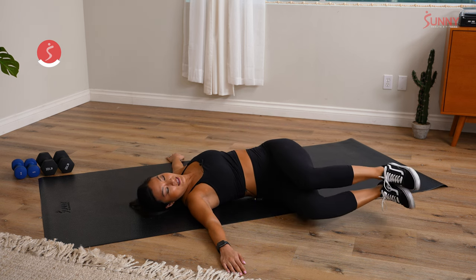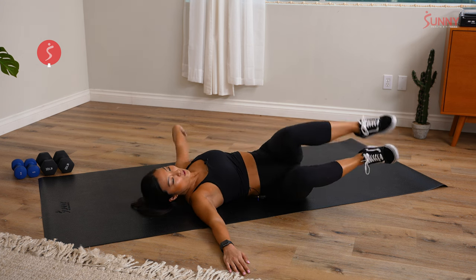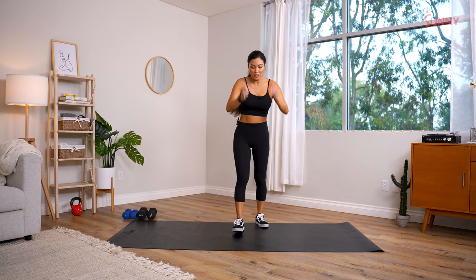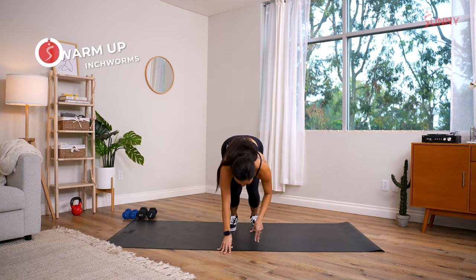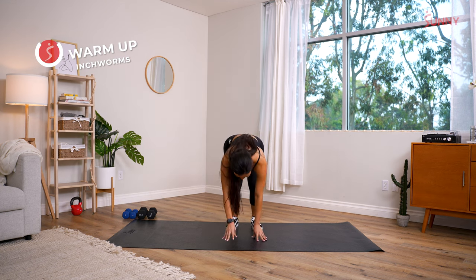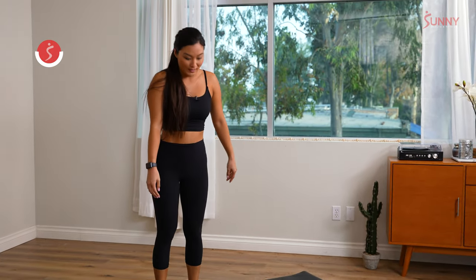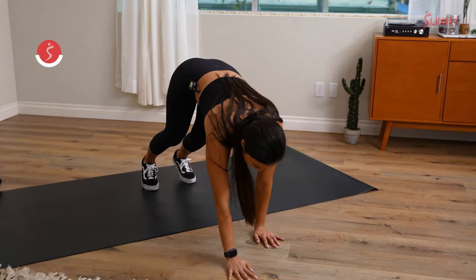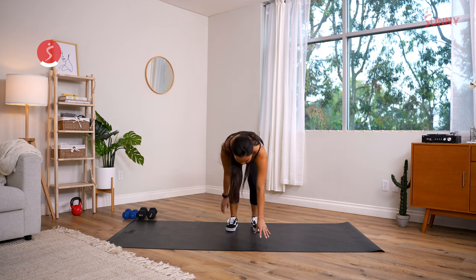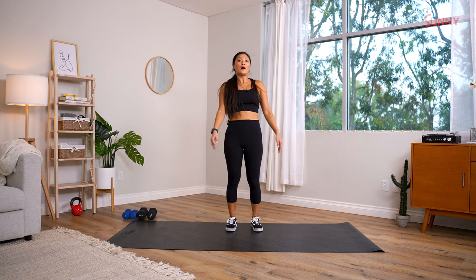Last round through the warmup — about 20 seconds each. Inchworm, let's get a little bit faster. Inchworm to high plank and all the way back up with a little bit more intensity. I'm starting to feel the blood flowing — let's keep that momentum up. Be proud of yourself for showing up; that's always the hardest part.